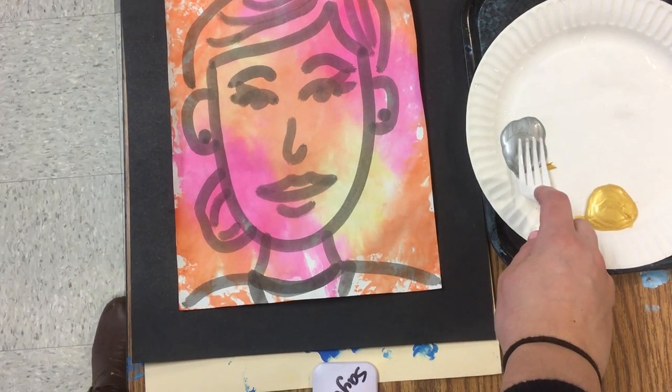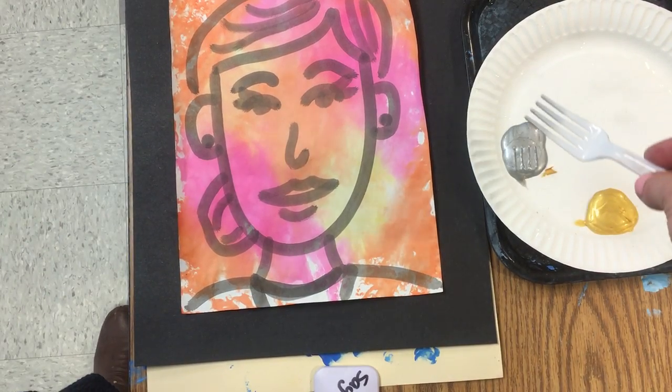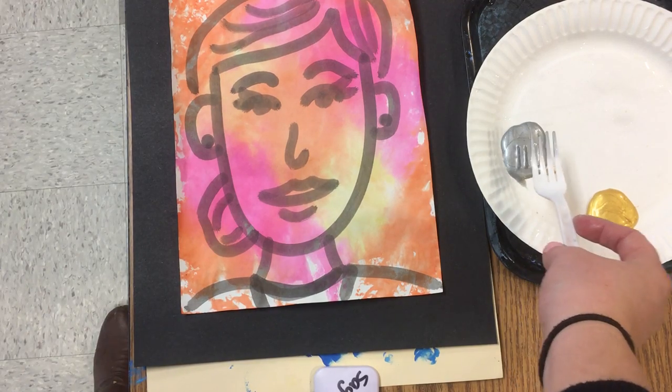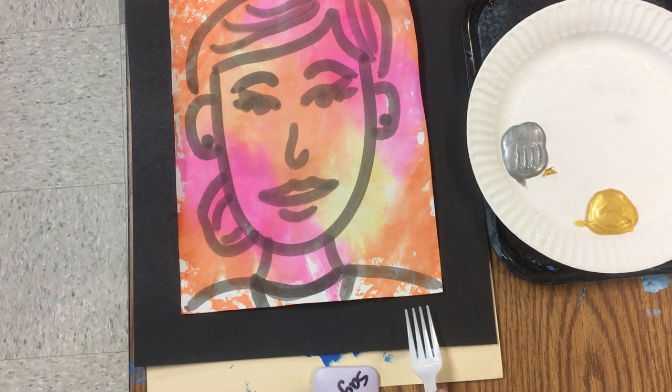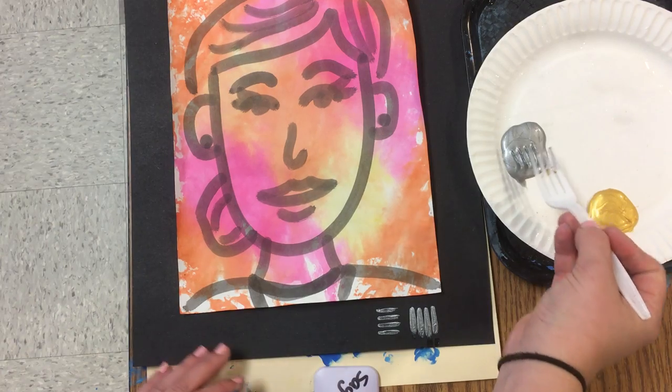You're going to dip the tines of your fork in the metallic paint. Notice I'm not scooping paint because I don't want to eat it — I'm just dipping the end of the fork. Now I can print and make a pattern.